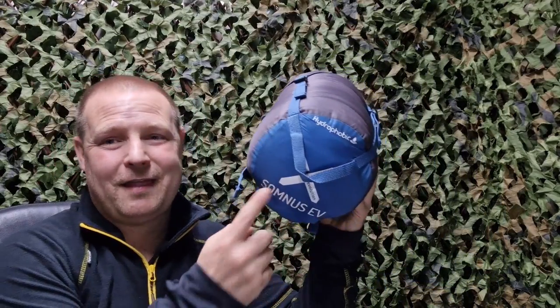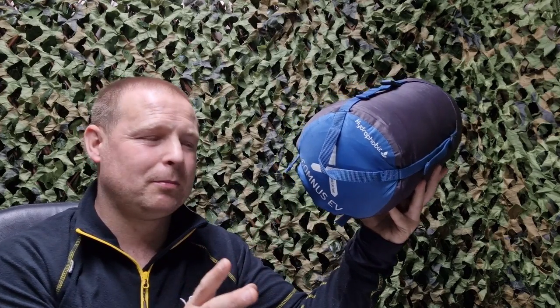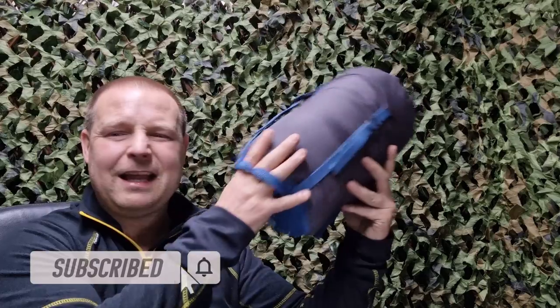Hello everybody. I'm going to tell you two different prices I found online for this OEX 600 duck down sleeping bag. I've used this sleeping bag quite a lot on my channel. If you subscribe to my YouTube channel you'll know that. I haven't really talked about it in a review video because I've been wanting to test it for most of the year. I'll tell you a little bit about it first.